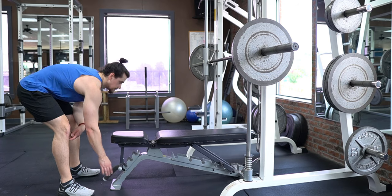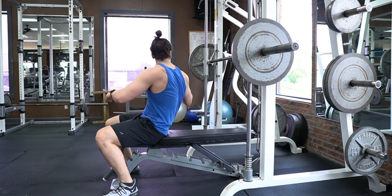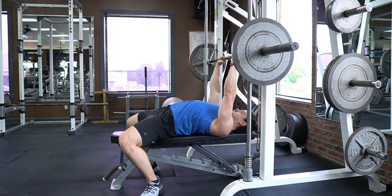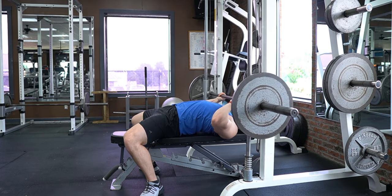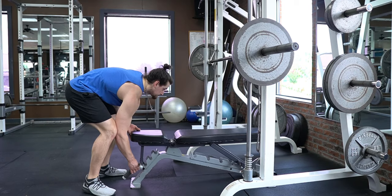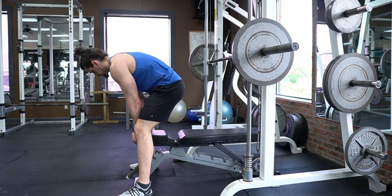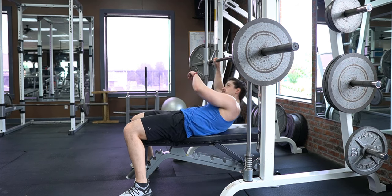With the Smith machine variation, you don't have to worry about balance, so you don't have to bring the weight forward as you descend. You also have the ability to choose where you want your body to be in relation to the bar. You can slide the bench slightly forward so that the bar hits slightly higher on your chest, placing more emphasis on the elbow extension component. On the other hand, if you're experiencing elbow pain, you may want to slide the bench slightly back to reduce stress on the elbow.